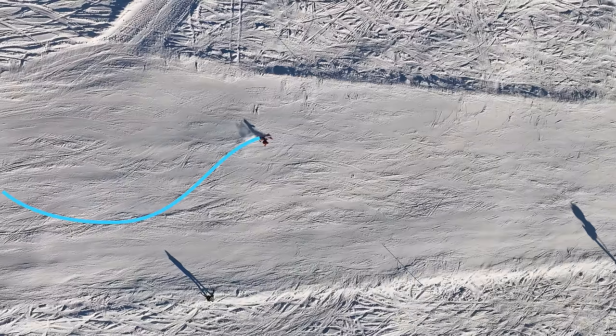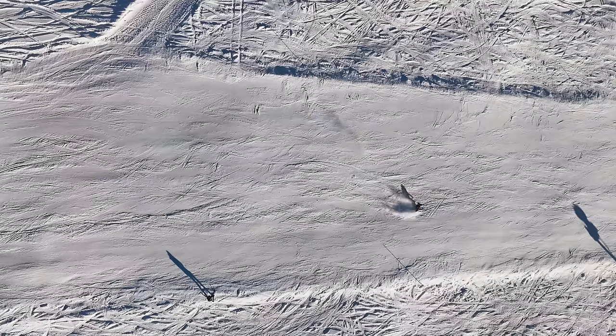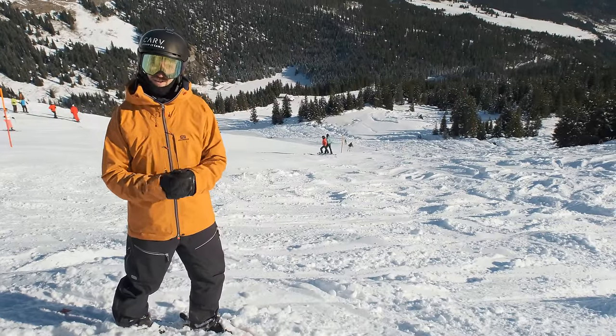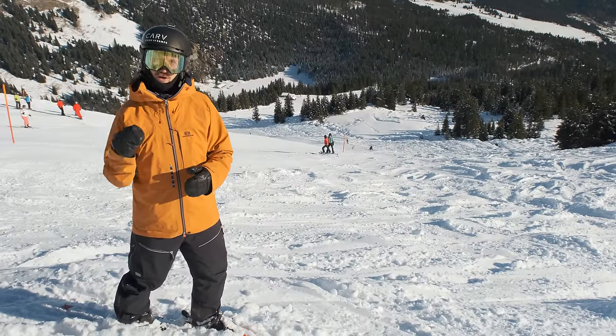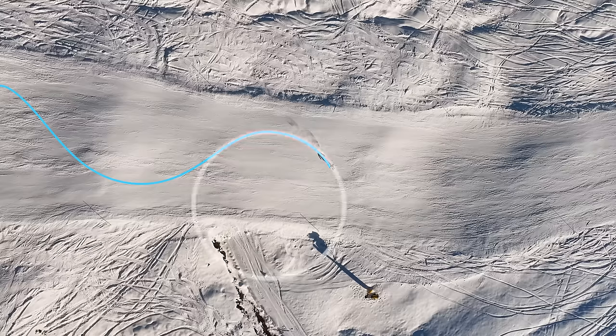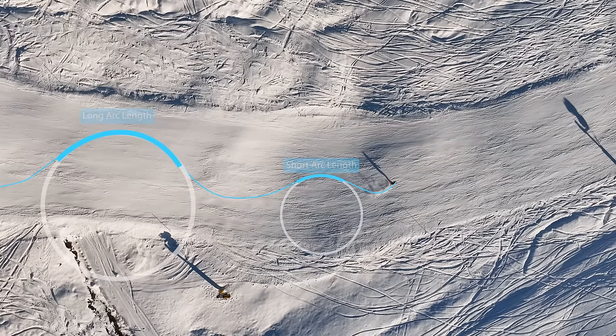Here's an example of a decent turn shape — radius approximately 13 meters perhaps, and a pretty long arc length, meaning I'm following this circle along it for a long time. The next element of turn shape is arc length. A long arc length is slow because you ski a long time across the hill where you're slowing down — like following a circle halfway around the turn. A short arc length is going to be very fast because you're facing down the fall line at all times.